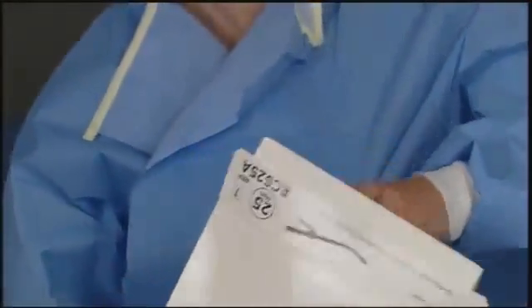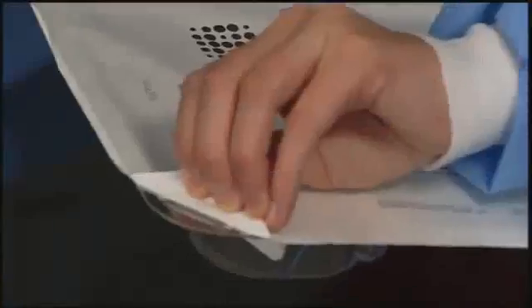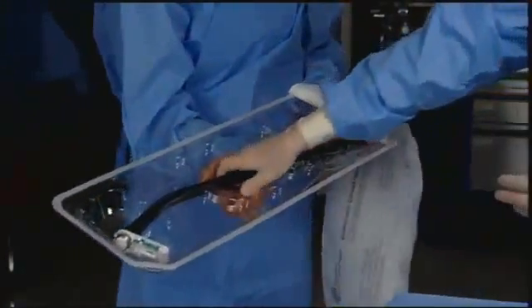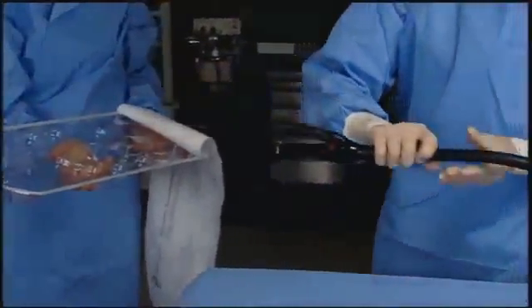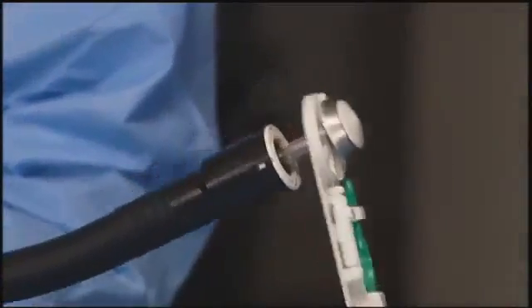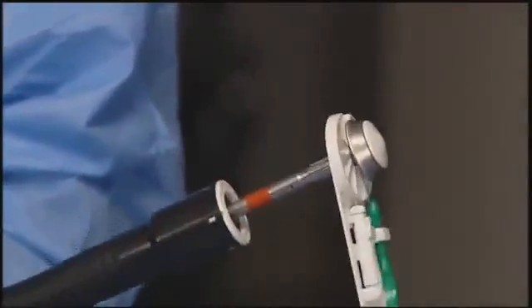Using sterile technique, remove the instrument from the package. To remove the spacer tab, open the instrument by turning the adjusting knob counter-clockwise two revolutions.